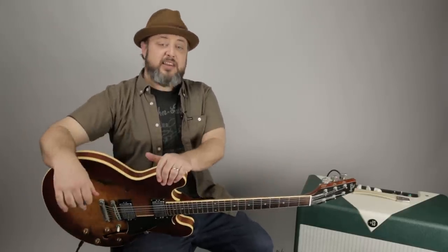Alright, thank you so much. I hope you had fun rocking out to some classic 60s music. I appreciate you going to the website, martymusic.com, getting one of the free courses. Thank you for that too. Hope to see you again. Later.